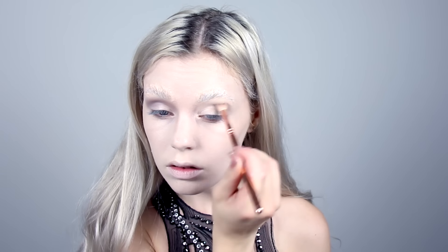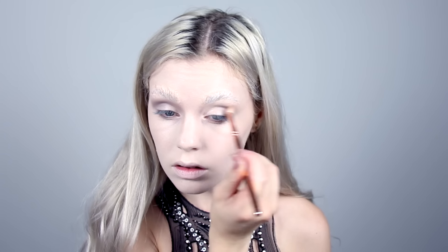I'm creating more hollow eyes using grey eyeshadow in my crease and then I'm going in with purple eyeshadow too. Purple, pink and red will be my main colors here.